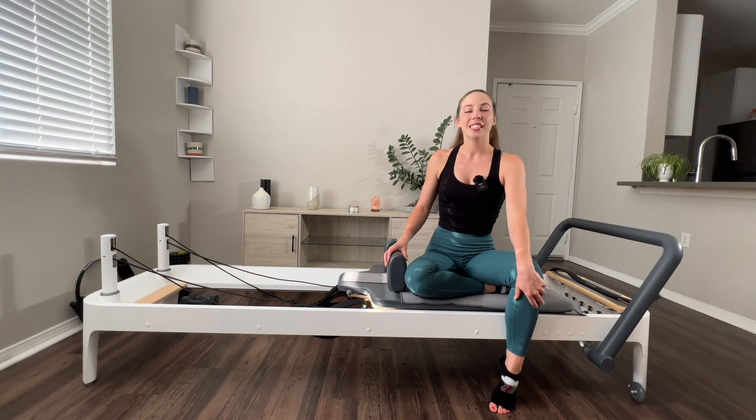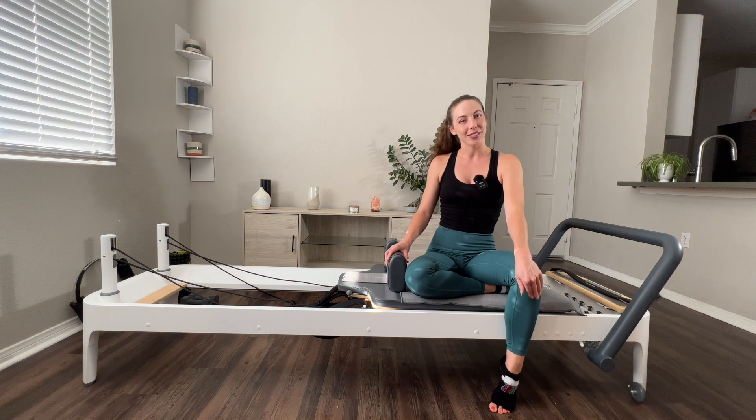Hey everyone, welcome to my channel. Today's video will be a full body intermediate workout and we're going to be focusing on unilateral work today. So let's get started.